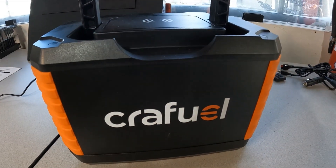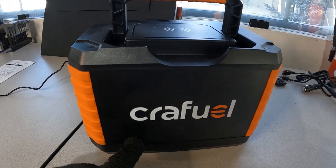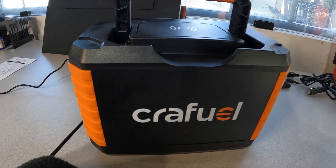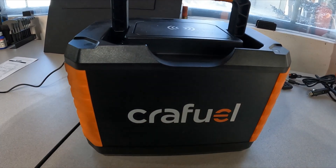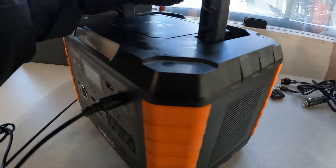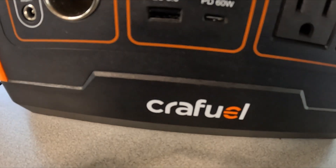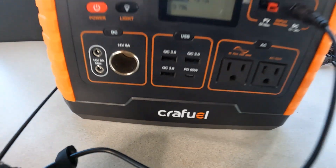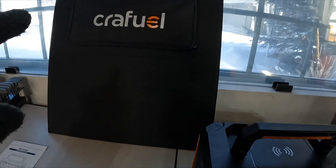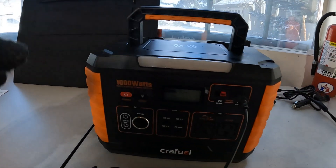E-bike batteries are expensive, so I'm not going to quote prices because they change all the time, but this is currently on sale as a first-of-the-year sale at almost half price. Go to crayfuel.com — that's how it's spelled — and look up this unit. You'll also need the solar panel, which costs a little bit extra.